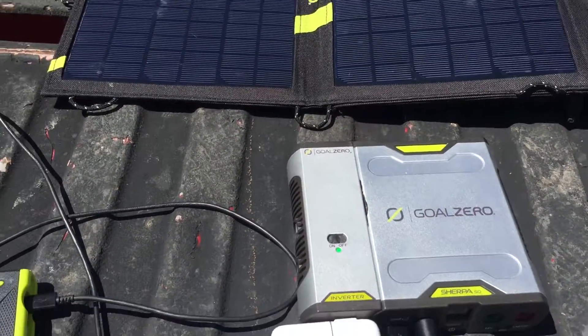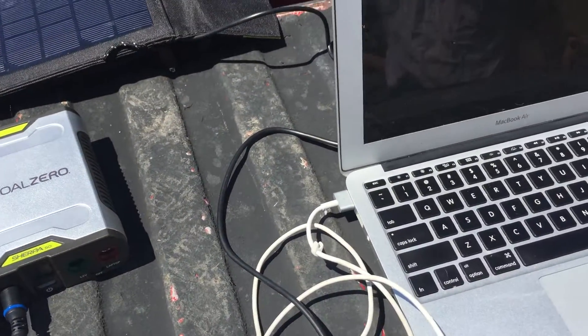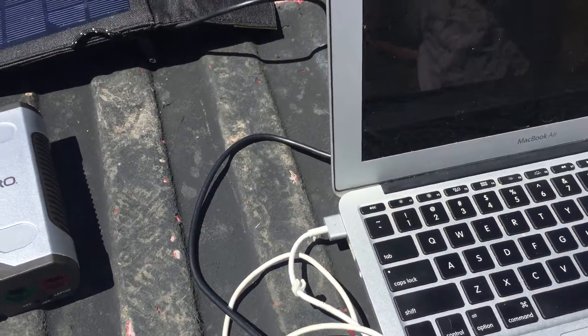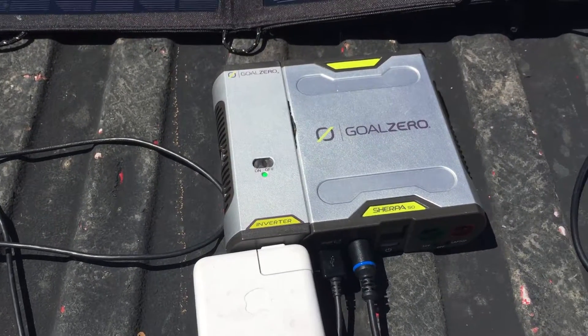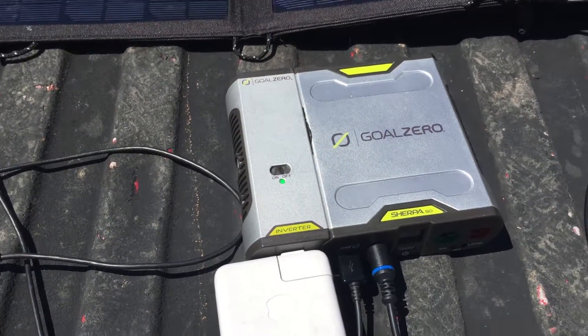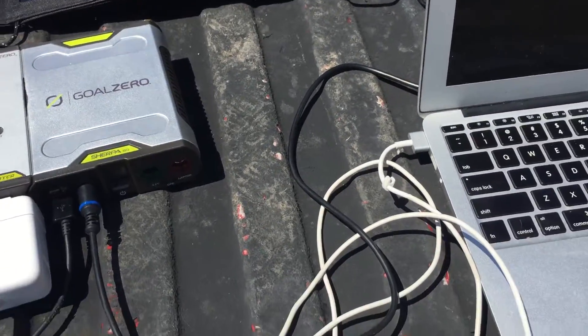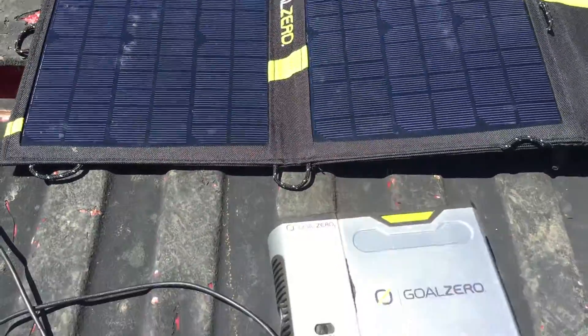You'll get about one full charge of your MacBook off this. If you're using your MacBook while it's charging, it'll mainly maintain your charge — it might go up 10 to 15 percent, but it's not actually going to charge it all the way while you're using it and the solar panel is active.